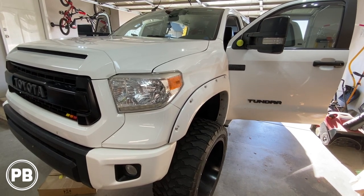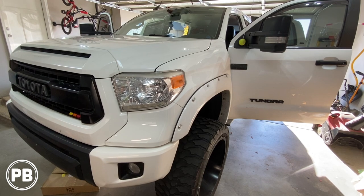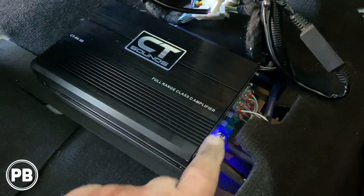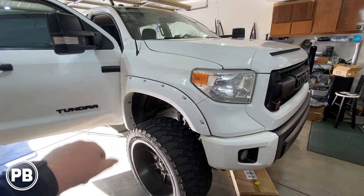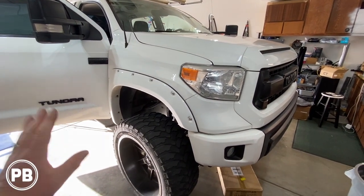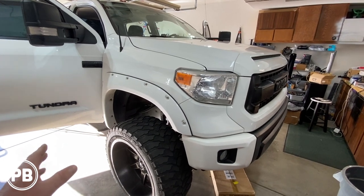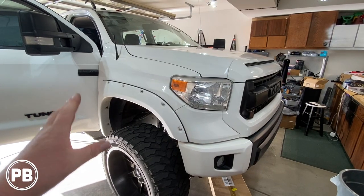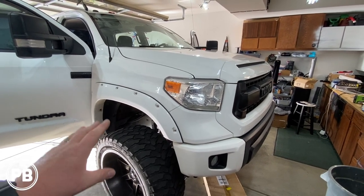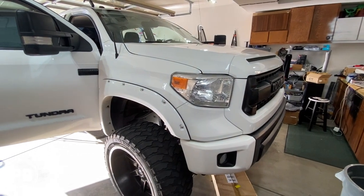Hey guys, Chris from ProvoBeast Audio Installation. In today's video we're doing a four channel amplifier on this 2016 Toyota Tundra. We're going to show you how to integrate this four channel amplifier to the factory sound system. Now this truck does not have the JBL sound system but it's also not the super basic model — it's the SR5 level, so it does have some sort of amplifier but it's not the upgraded JBL. Let's head over to the bench and show you the parts we're going to need for our install.